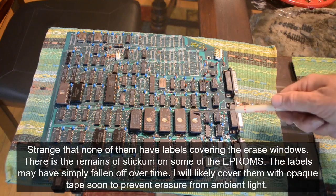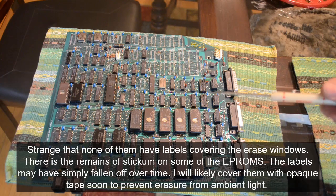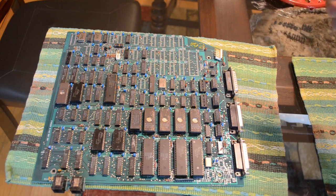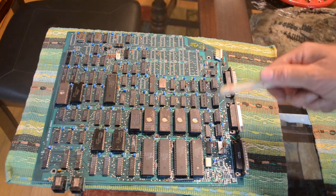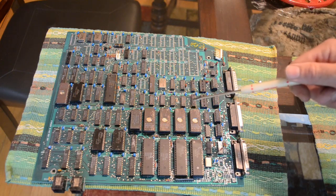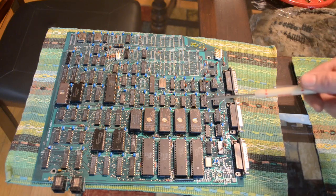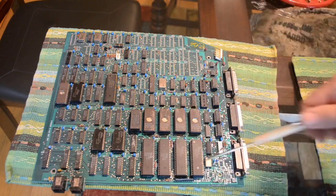I pulled out all four EPROM chips and read them out with my EPROM programmer. I was hoping to find some plain text like a splash screen that would tell me what it is, but no such luck. Most of it is just binary data. I did find a few plain text areas — they seem to be prompts mostly related to changing terminal emulation modes, video modes, and cursor modes, which really leads me to believe this was a board for a video terminal, not a computer.